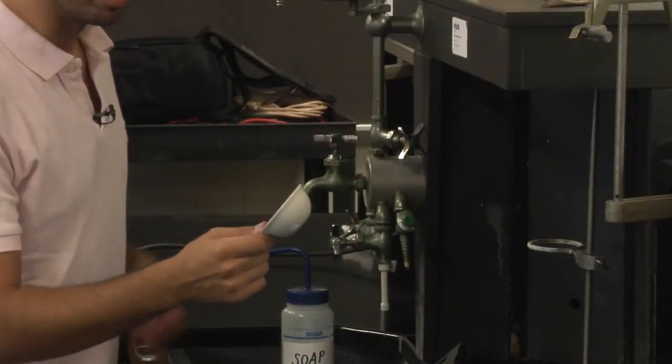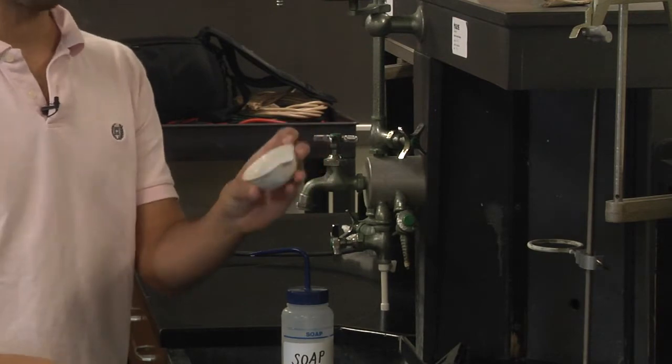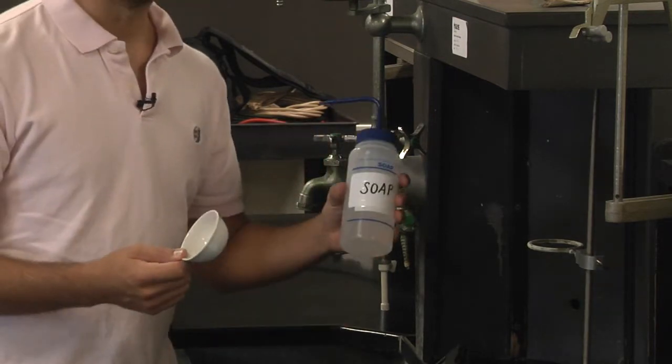Let's get started. Let's do some dishes — clean your casserole dish, which we're actually just going to use as an evaporating dish, with soap and water.